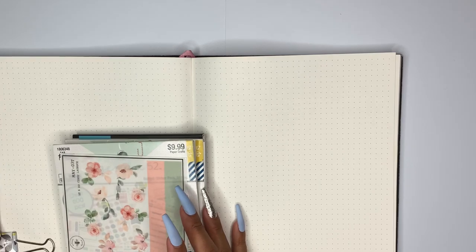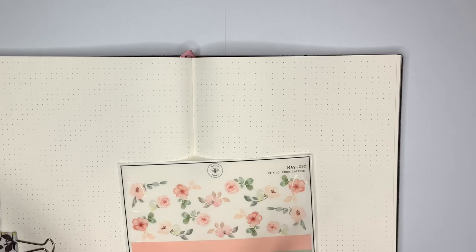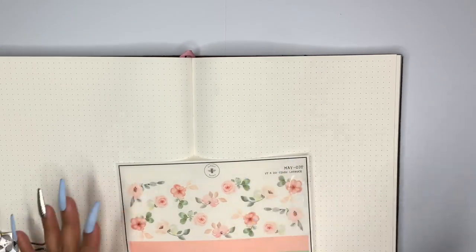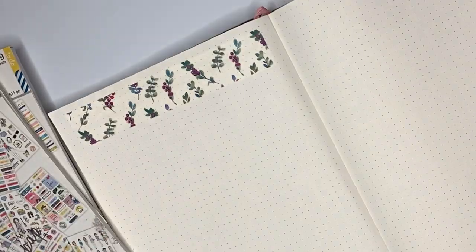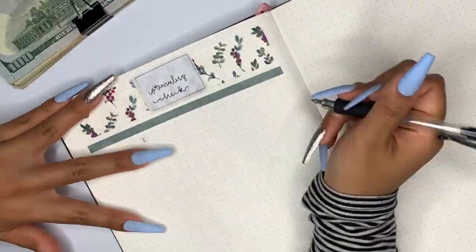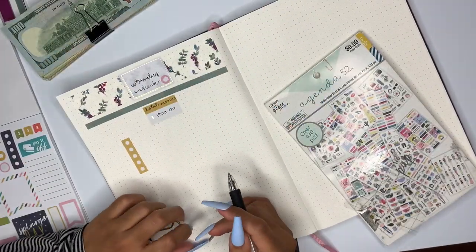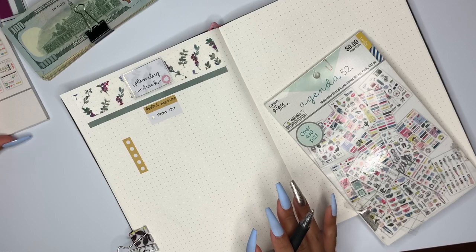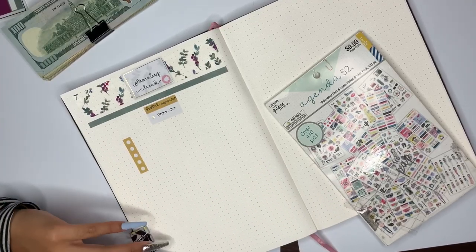I have my money right here already and so I'm going to fast forward this layout and we'll see how the layout is going to be. I just did a simple layout and let's get right into where the stimulus check money is going.